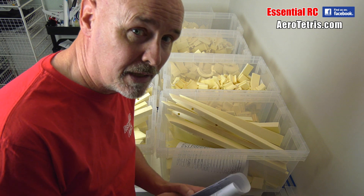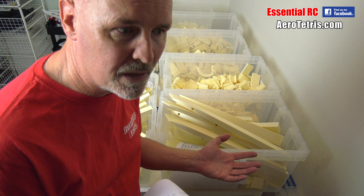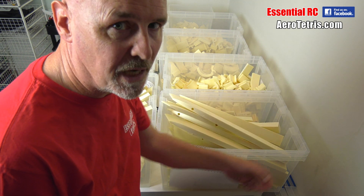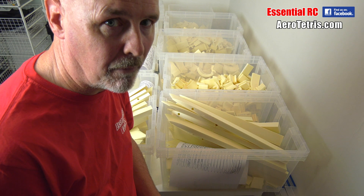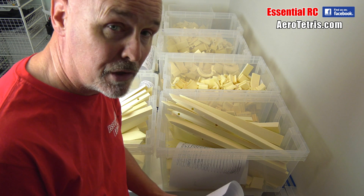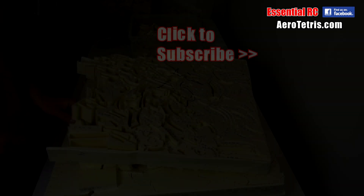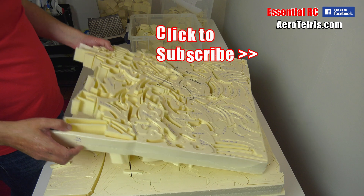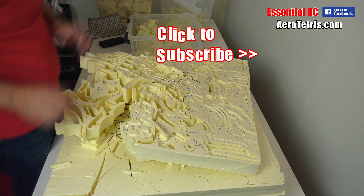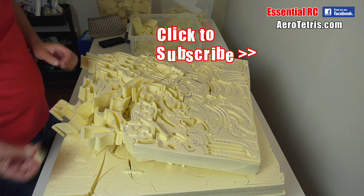So there you go — thanks for watching this one. This is part one, I suspect of several. I did tell you it's going to be a long process, but I think it's kind of fun. It's a secondary project of mine to run in the background of all the other stuff I do on Essential RC. Thanks for tuning in, hope to see you for the next one. Take care.